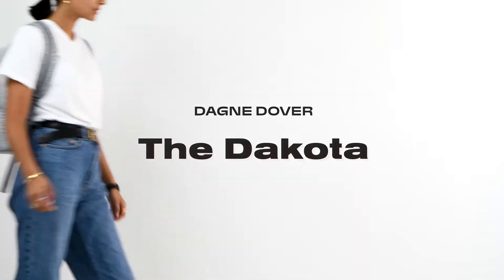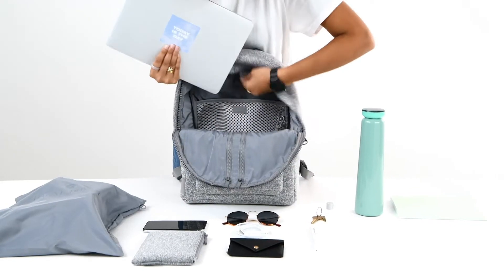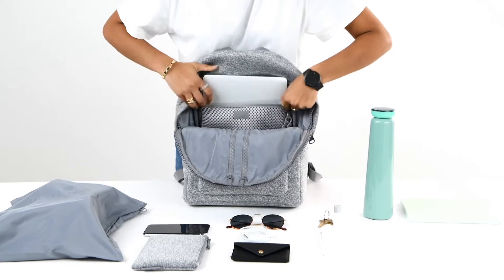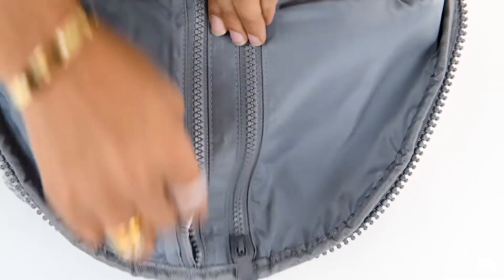Balance work and play with the Medium Dakota, a versatile backpack designed to keep you feeling prepared and in control while on the go. The padded laptop sleeve securely fits up to a 13-inch laptop, and three zipper pockets help you organize cords and other essentials.